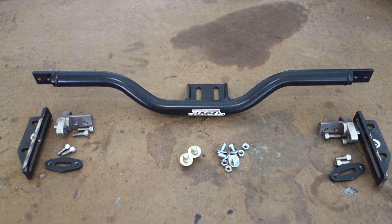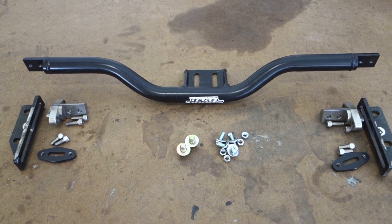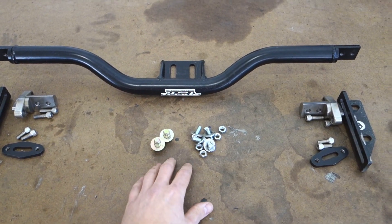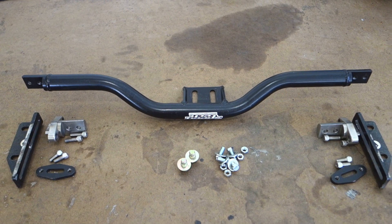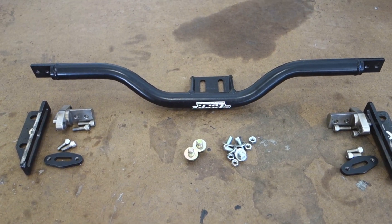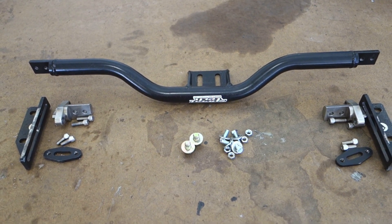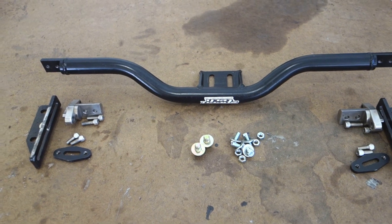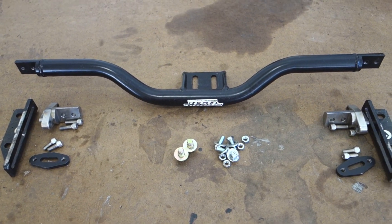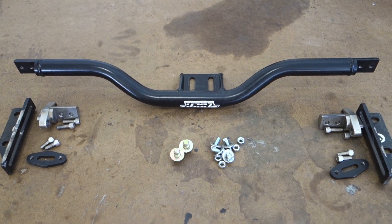Here we have a quick look at the Speedtech crossmember and what you get in the package. The only thing you don't get are these bolts in the middle — I'll talk about those in a second. This kit is for a 70 to 74 Camaro. With this kit and these years, you don't have to modify your subframe at all, meaning you don't have to drill holes or anything. With the 75 to 81 kit, you actually have to drill some new holes in your subframe — it's not a big deal.